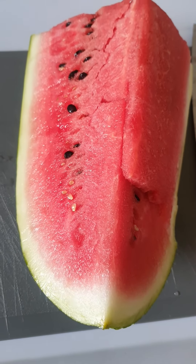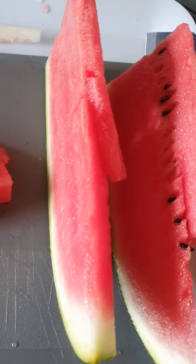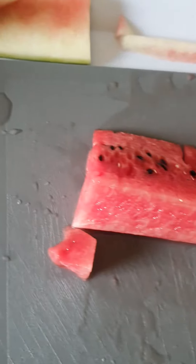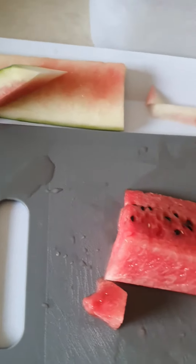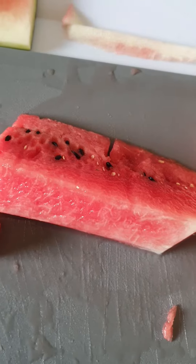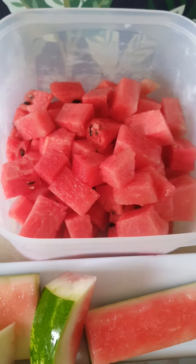So let's start with the watermelon, let's cut it up. I'll cut it like this — beautiful — and then cut it into bite-sized pieces. Now let's put it in the container.